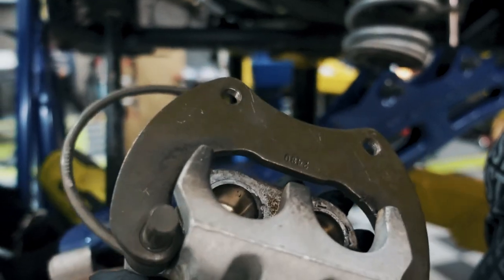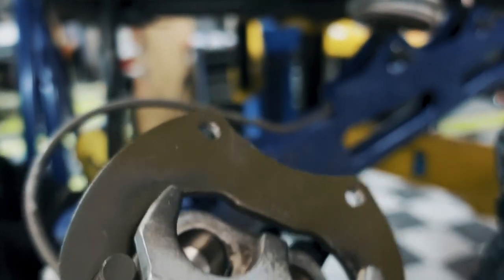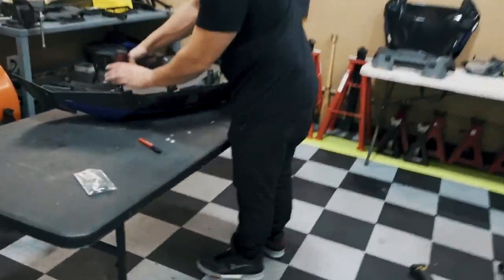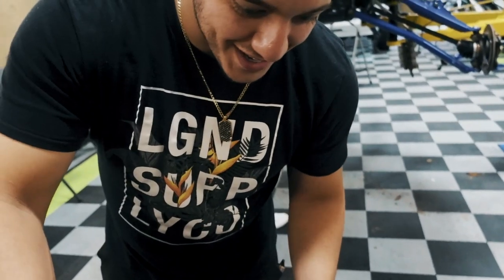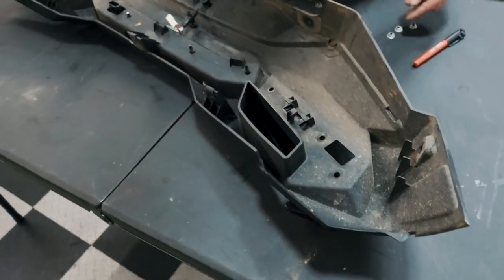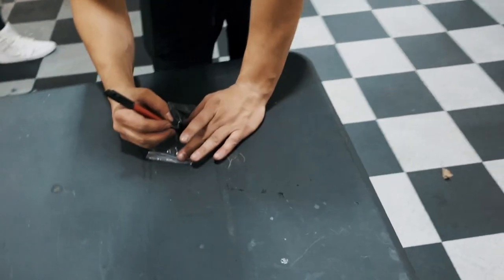Looking at the aftermath — the plastic on the outside is what burned, along with the seals on the caliper. Looks like it'll be all right though. Just like that the whole rear piece is on the table — we bag everything all the time to keep track of hardware.